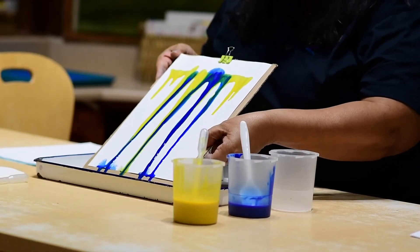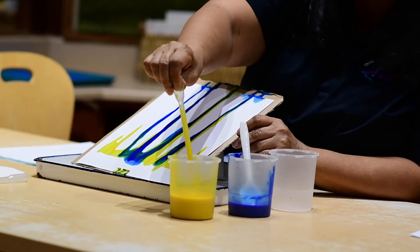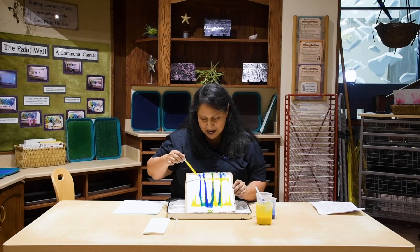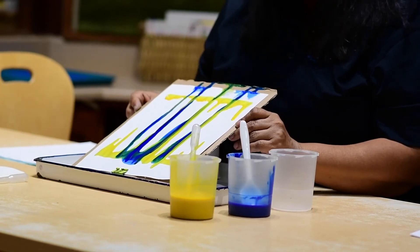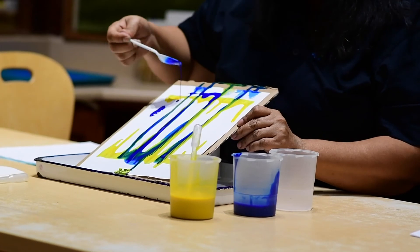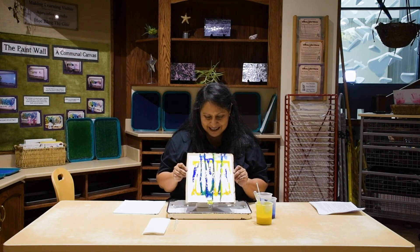I got a great idea — what if we flip this around? Let's see what would happen. There we go. I'm going to use yellow, but you can use any color you want. I'm using the dropper, so I'm going to squeeze and release and then release the paint on my paper. That is pretty cool. Look at how the blue and the yellow blend together. Now I'm going to try with the blue, and I'm going to try in different sections where there's only white paper. I'm so excited right now.